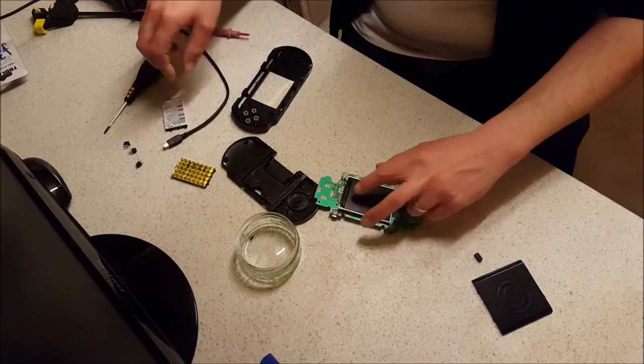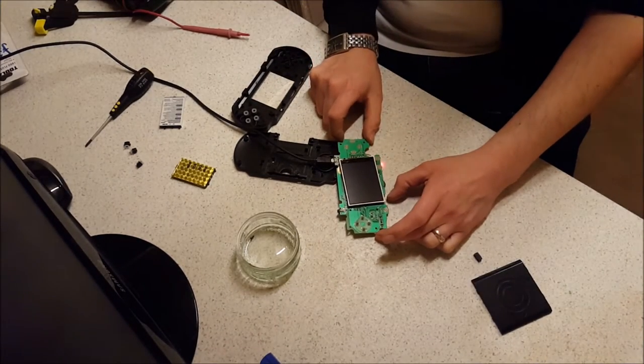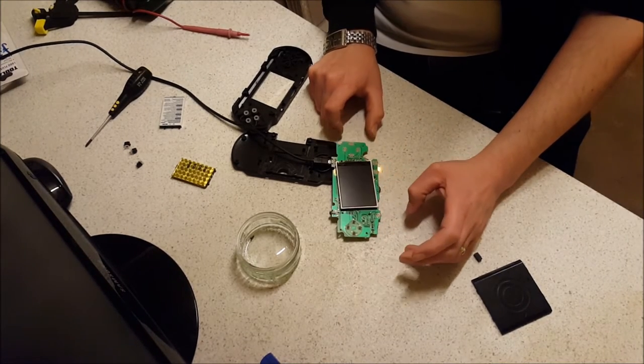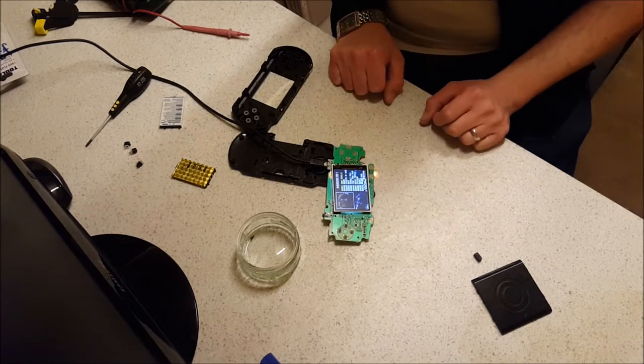With all that removed, if I plug this back in, the charging light comes on again. Interestingly, when I had the original battery, that wasn't lighting up. Let's switch that on now. I don't know if you heard that, but you get the whining noise. But now we're actually getting a picture.